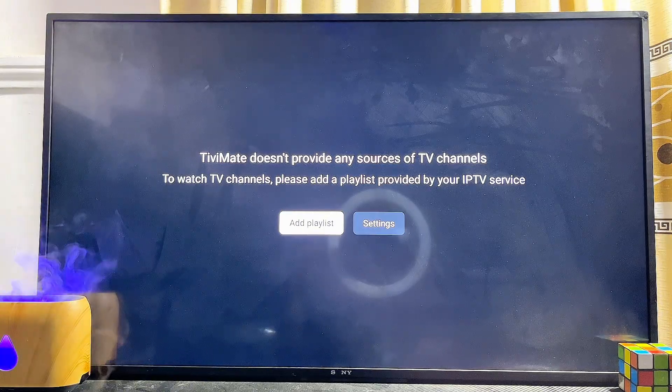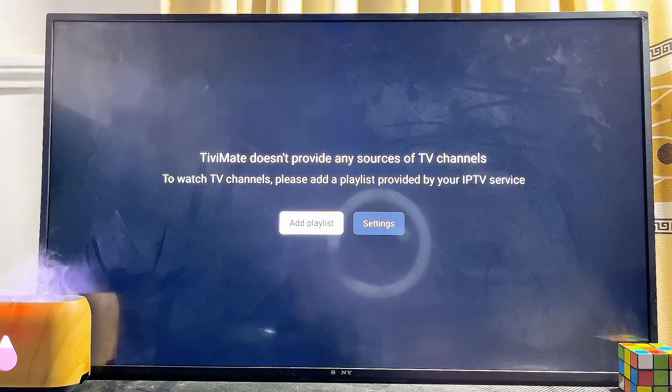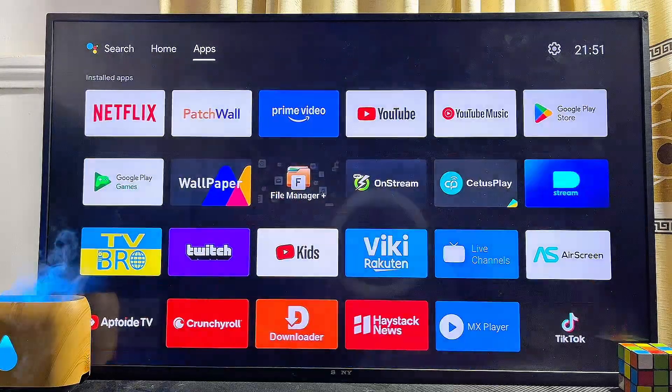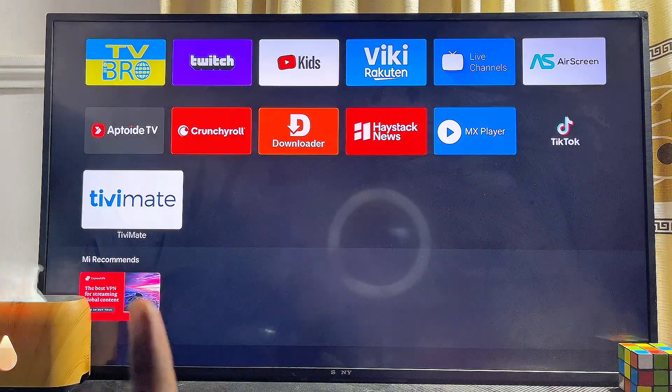Just like that, we now have the TV Mate IPTV player app running smoothly on our Android TV. You can do this for any brand of Android TV you have. You can also proceed to add your playlist by clicking on the add playlist button and start enjoying all your content. If you come over to the home of your Android TV, you'll find the TV Mate IPTV player app listed among your apps.